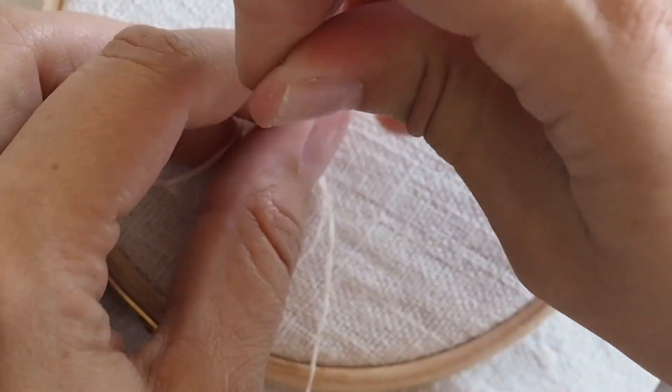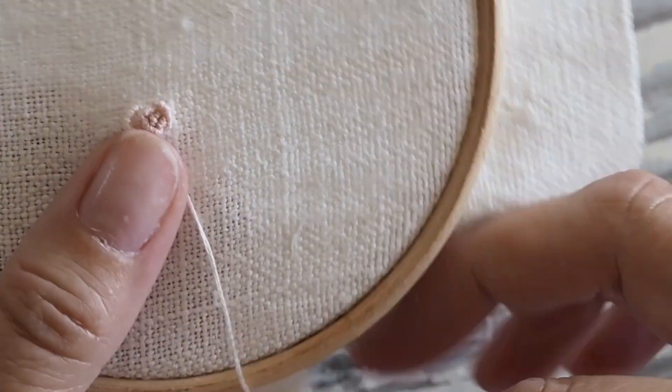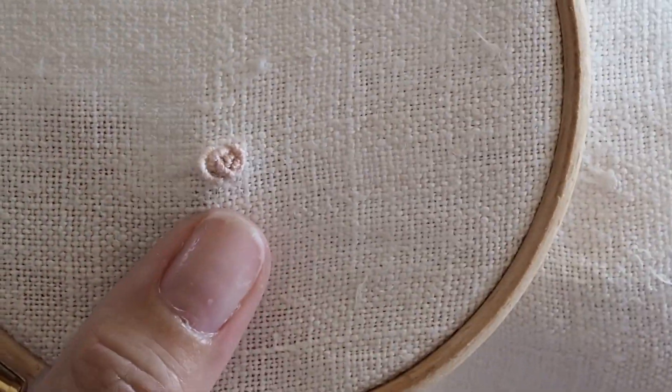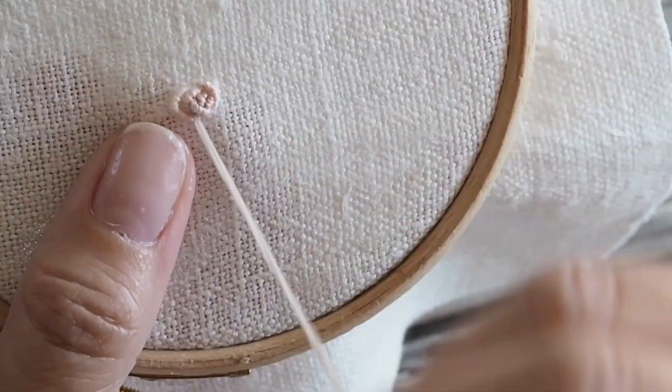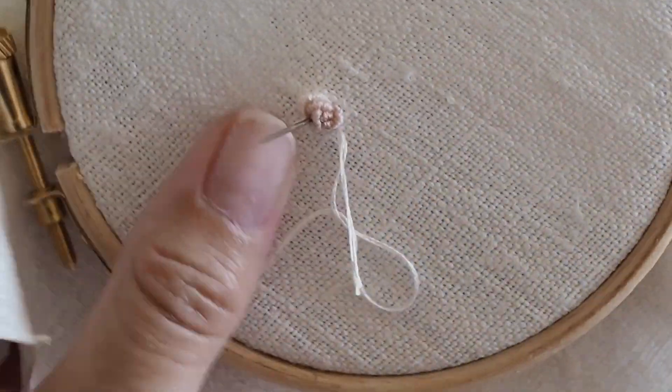The last layer of petals is with the lightest shade of thread, so it'll be white in your kits. You can see here again how I'm curving the knots around the edge of the rose and putting them into place. I'm coming up just inside that petal, and we're doing five petals around the edge of this rose.